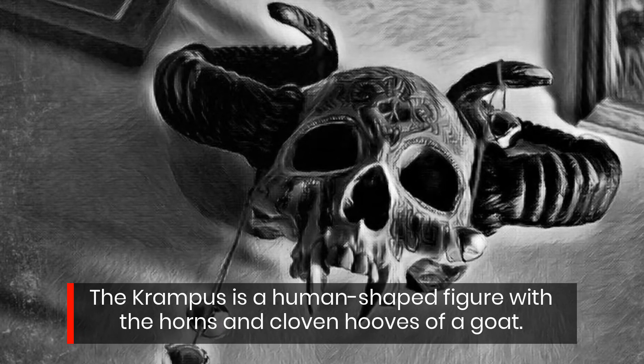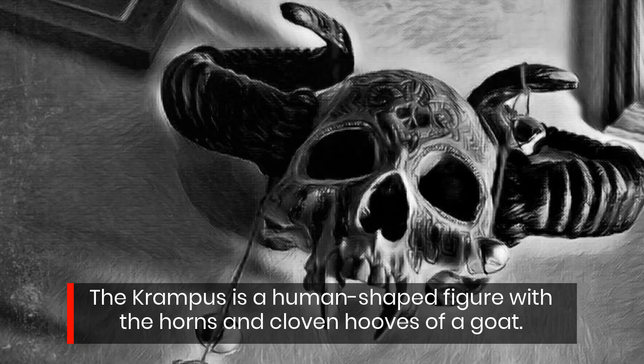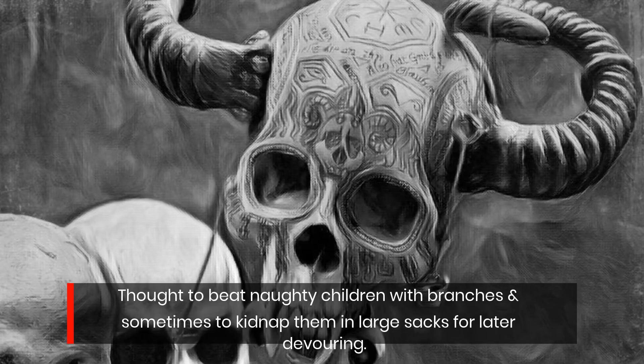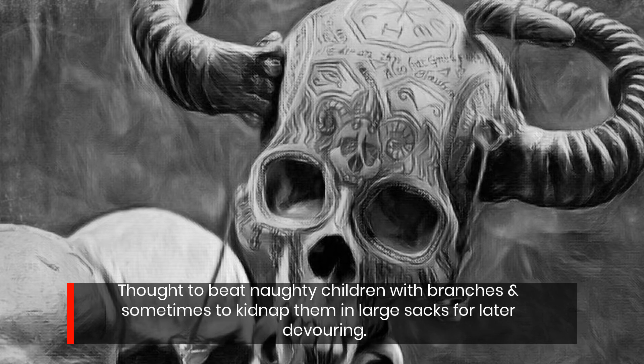The Krampus is a human-shaped figure with the horns and cloven hooves of a goat, thought to beat naughty children with branches and sometimes to kidnap them in large sacks for later devouring.